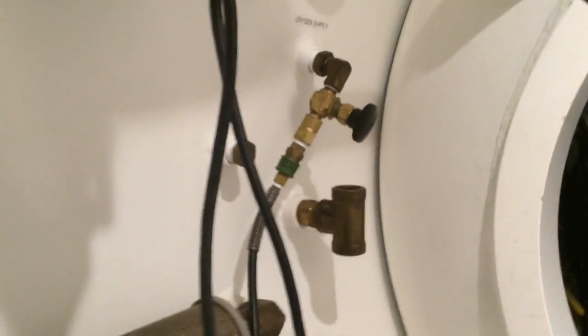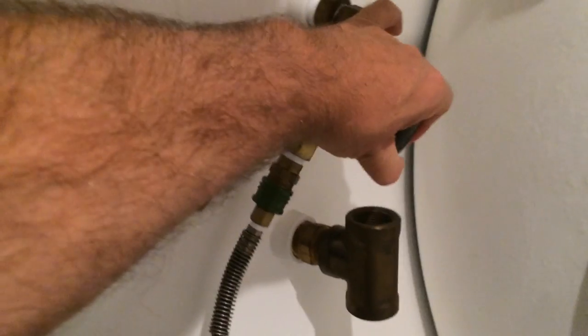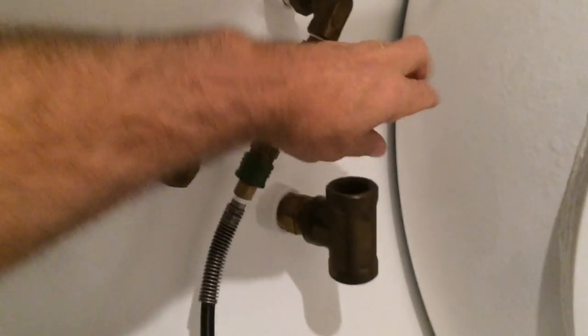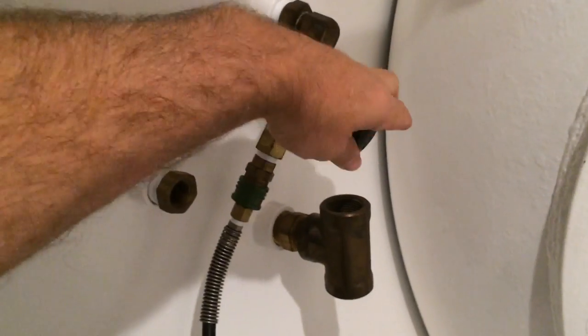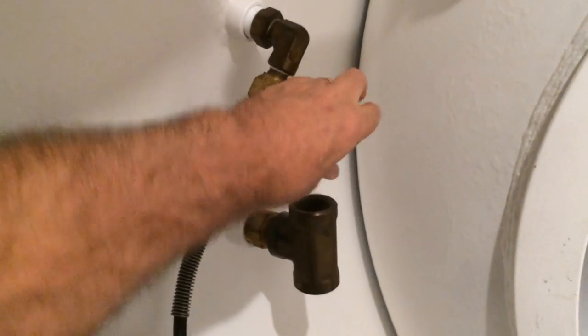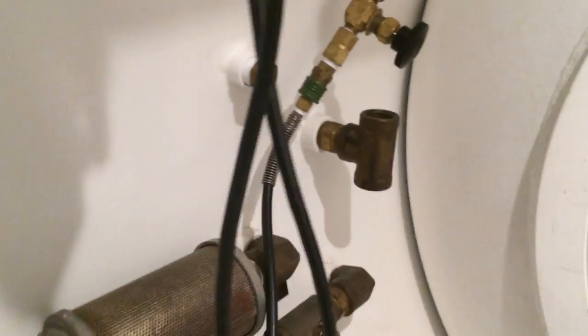Looking inside the outer lock, here is our corresponding oxygen supply. Opening this valve three or four turns is sufficient — it doesn't need to be open all the way, just like a scuba cylinder.